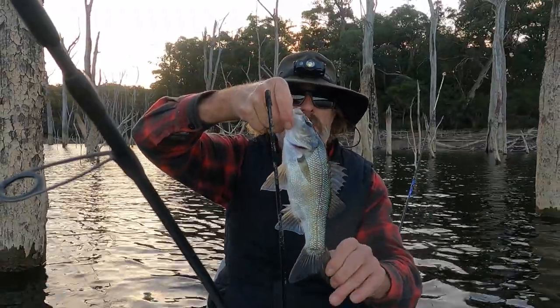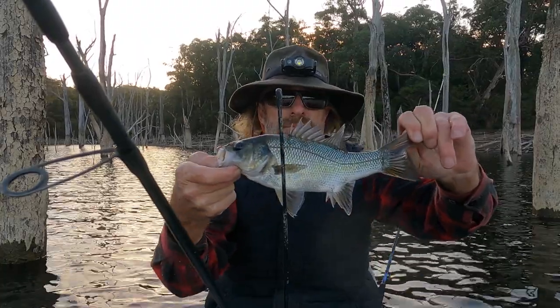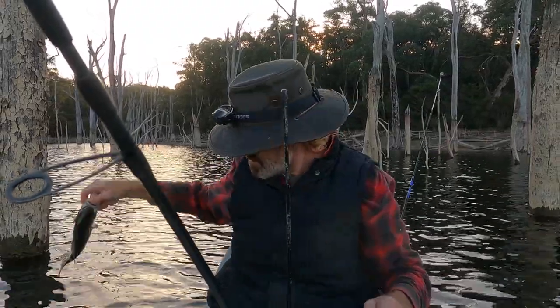Oh, we got a little one — not worth keeping.